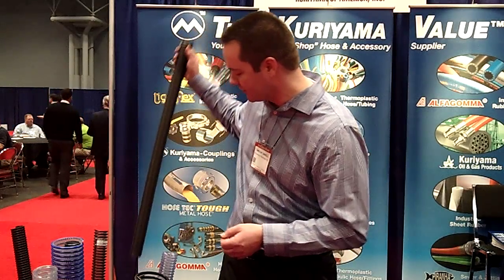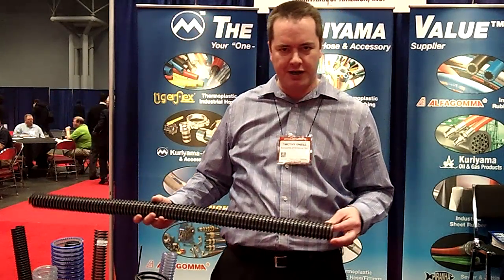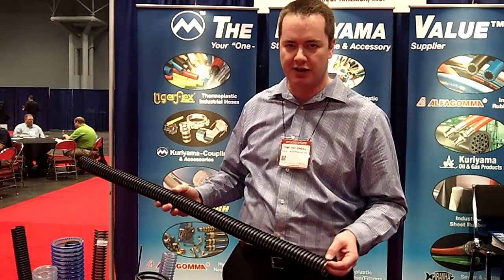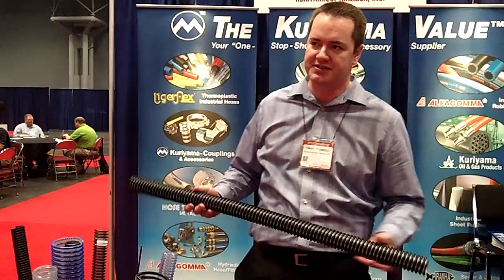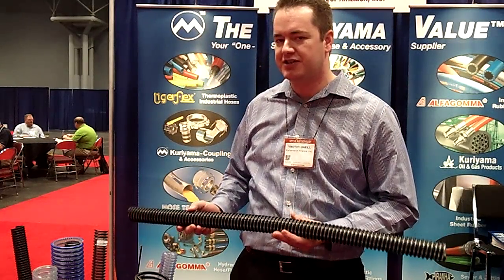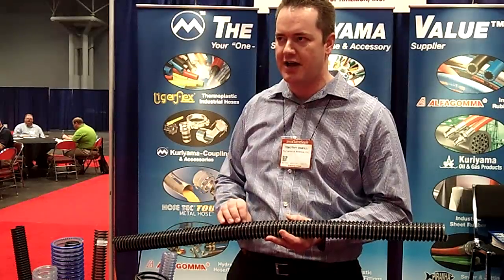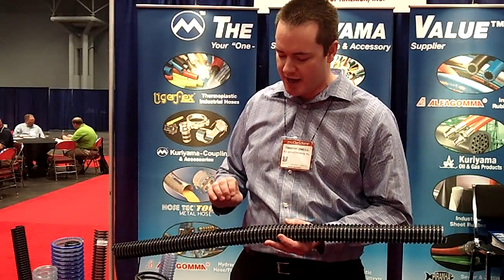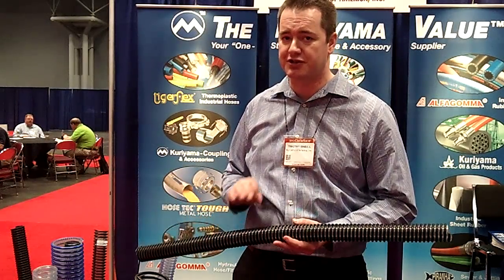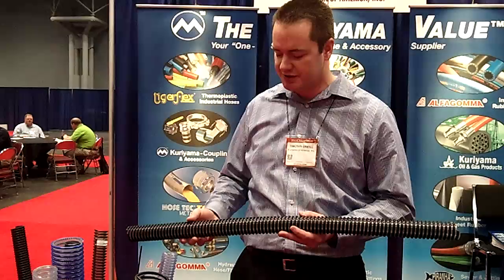The product we came out with is the Voltbuster. It's a food grade polyurethane tube and a PVC helix. The Voltbuster has been tested to have a charge decay constant of less than one second, which means it can handle any situation or any level of charge generation. Charge cannot build on the hose to a degree where there's electrostatic discharge, so it's extremely safe in all situations.